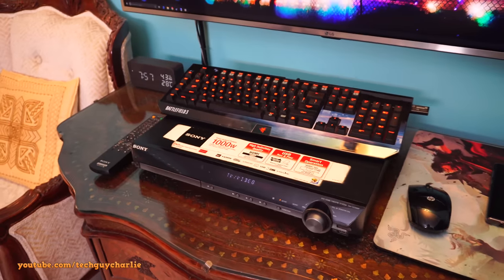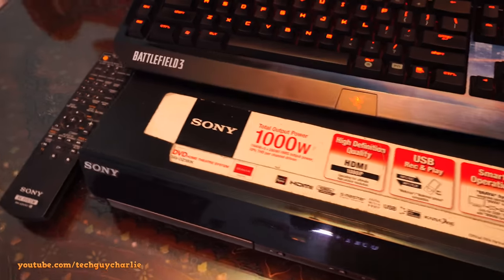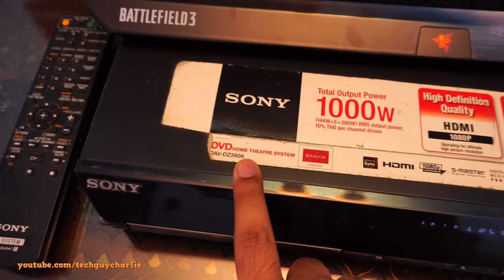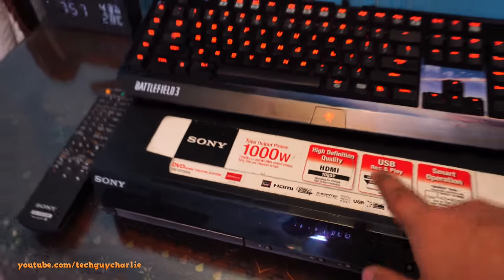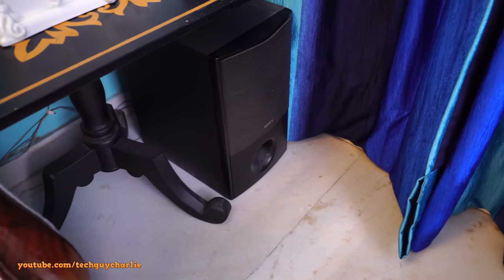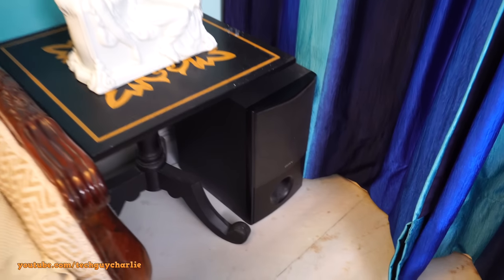Hey, what's going on guys, welcome back to another video. Today we'll find out if a car subwoofer works with this home theater system. This is the Sony DVD home theater system DAVDZ390K, and there's a little problem with this. The subwoofer right over here — this original subwoofer — does not work, and this problem has been around for a few months now.